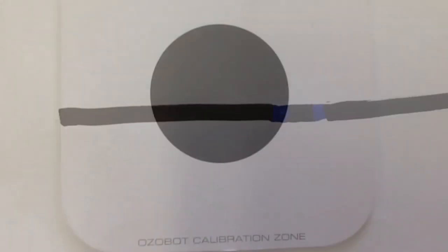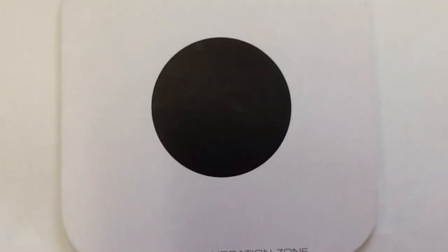Some combinations such as green-red and blue-red don't need another line. Before Ozobot runs over a combination, it can go on its calibration circle. This will help him get ready.